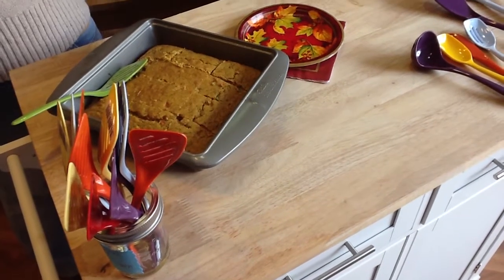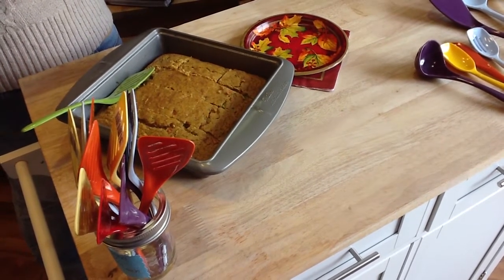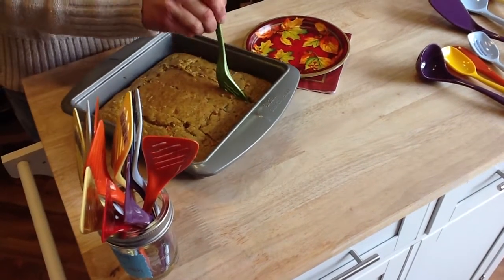I baked a spicy confetti cornbread, and what's really good about this spatula is that since it's so small — yeah, so portion sizes are great.